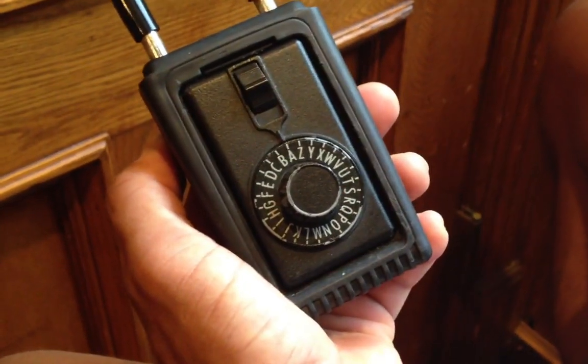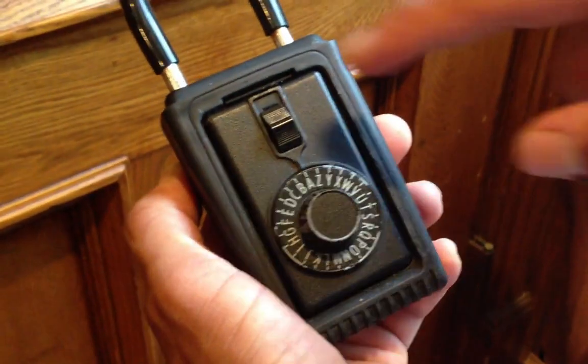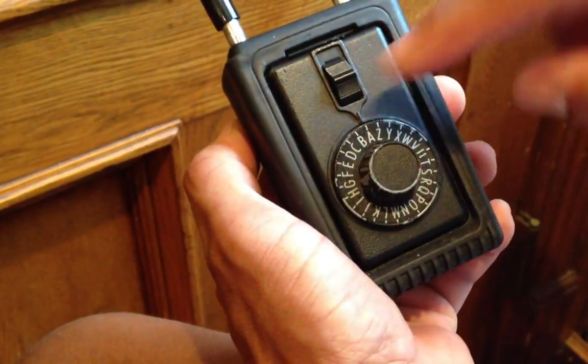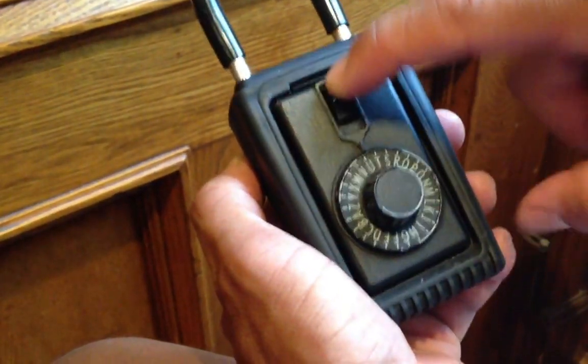There's some margin for error, so you don't have to go super fast. And then once it's here, you can push down on this, pull it open. After you get the keys, you can push it back in, put that back into the lock spot, and then spin it and it's relocked.